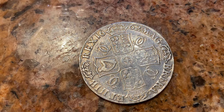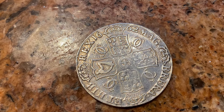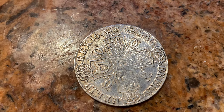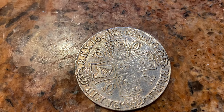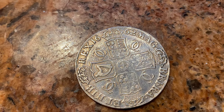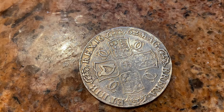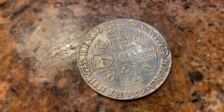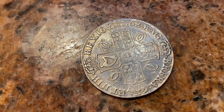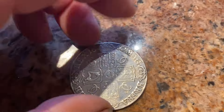It has Great Britain, Ireland, and Hibernia — the arms of Scotland, Ireland, and England. This is 25 pence in modern currency where there are 100 pennies to the pound. This was five shillings. These came up to Elizabeth II, but during her reign they were mainly just commemorative — celebrating anniversaries, jubilees, and that sort of thing. During this earlier period they were real coins in circulation, though not minted every year.